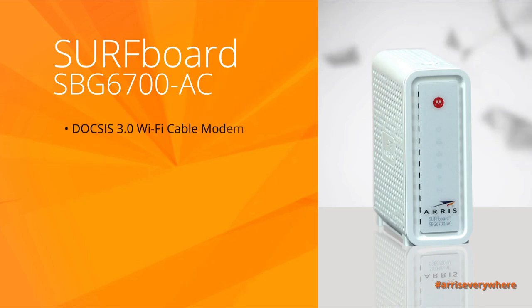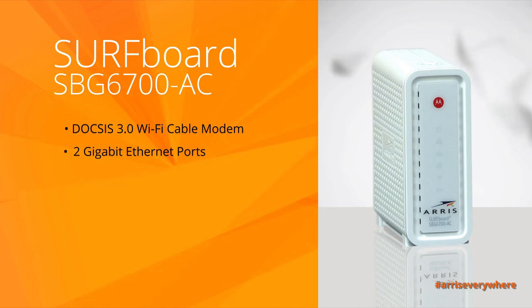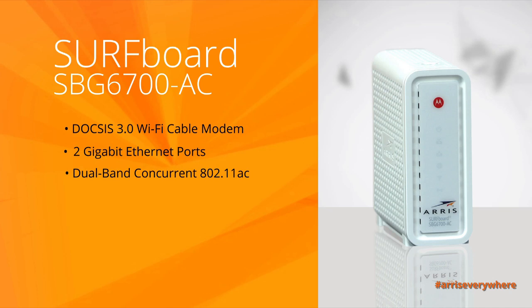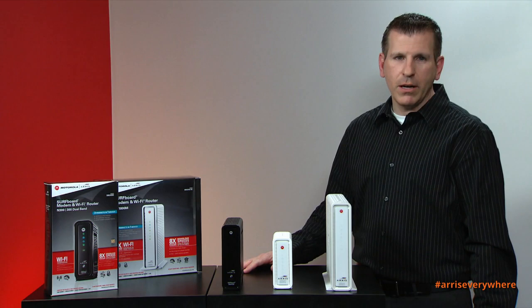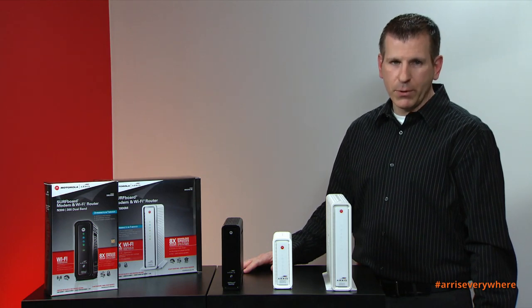The next unit is the SBG 6700-AC. This provides 2 gigabit ethernet ports and features 802.11n AC dual-band concurrent Wi-Fi, which means it can operate in the 2.4 gigahertz frequency range and the 5 gigahertz frequency range at the same time. This device is also an 8x4 cable modem, capable of download speeds up to 343 megabits per second.